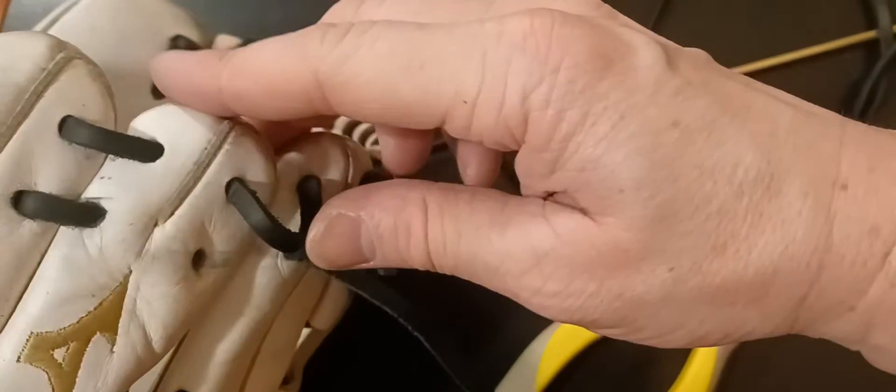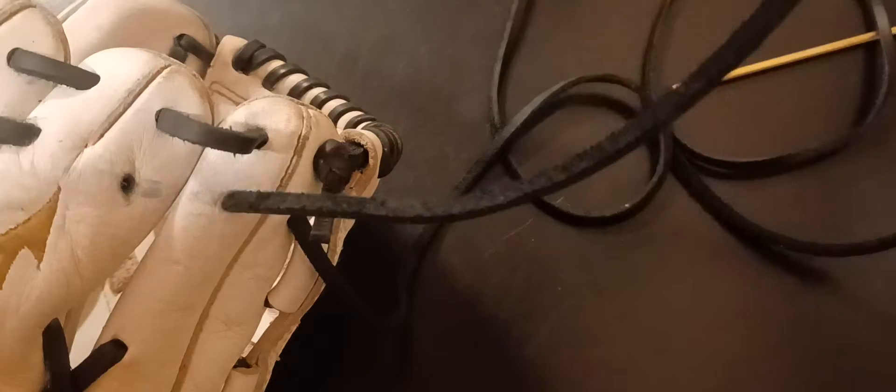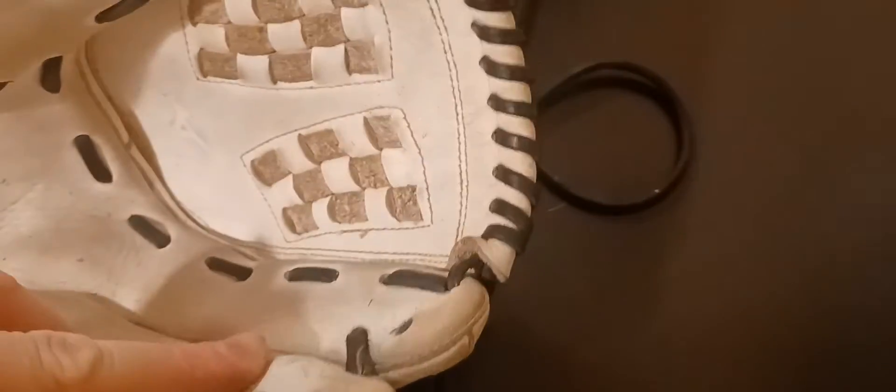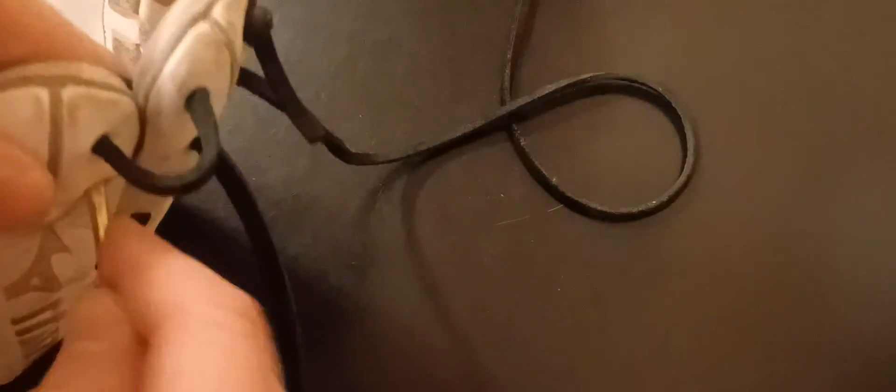Don't worry about this because it tightens up. Coming back across the back — close the back, out the hole right there.